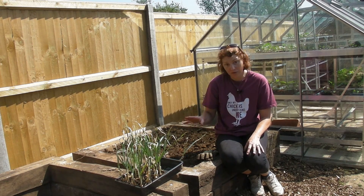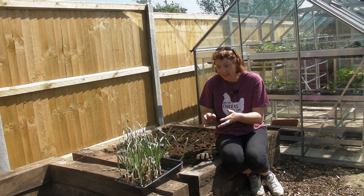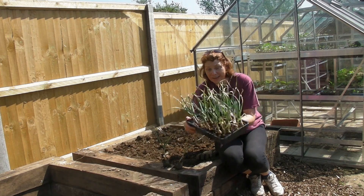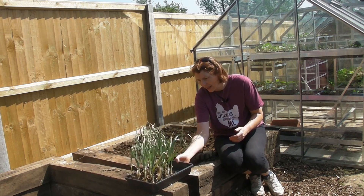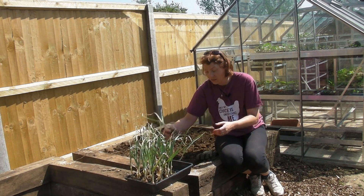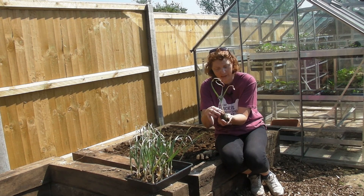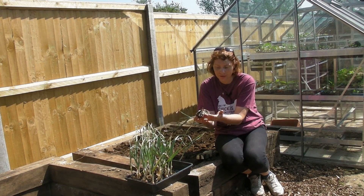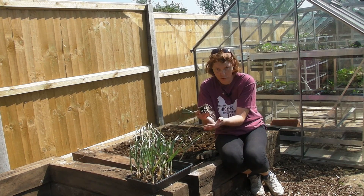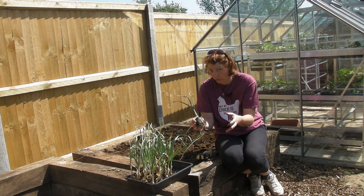I'm going to plant these in one of the smaller beds. They've been doing unbelievably well in the greenhouse, growing very happily. I planted them in half toilet rolls with some compost, one clove in each toilet roll, and as you can see they've got some lovely roots on the bottom. The toilet rolls are about to break and biodegrade, which is exactly what I want them to do.